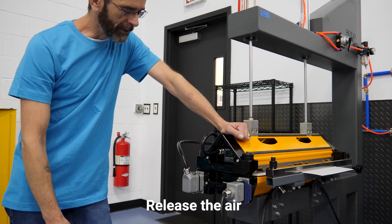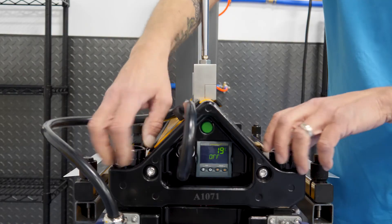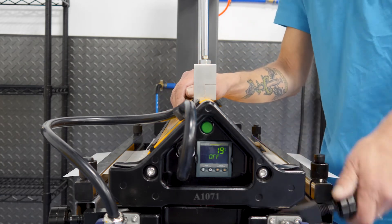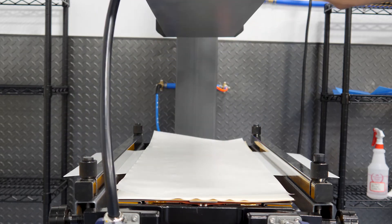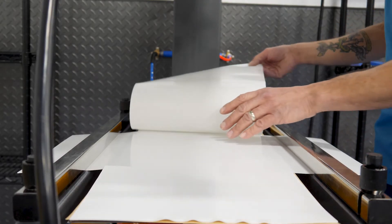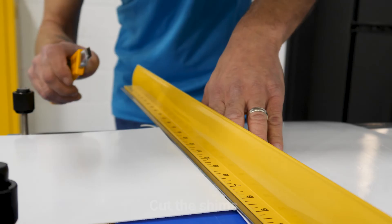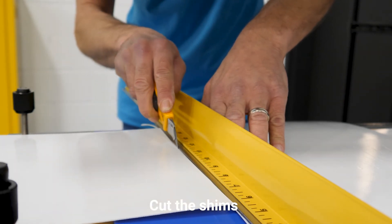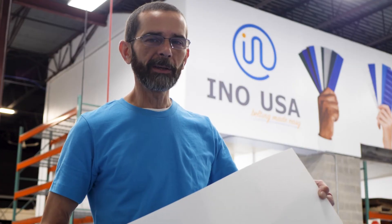Now that the vulcanization is complete we release the air pressure. And there it is. And now we cut the shins. Belting made easy — we've got machinery.